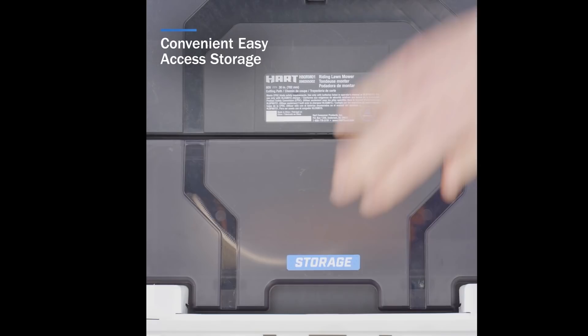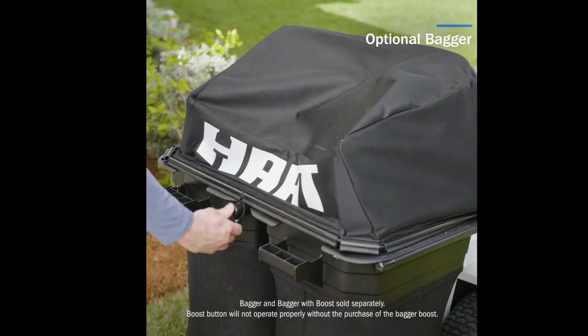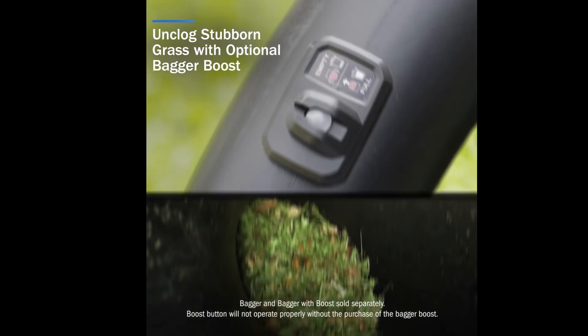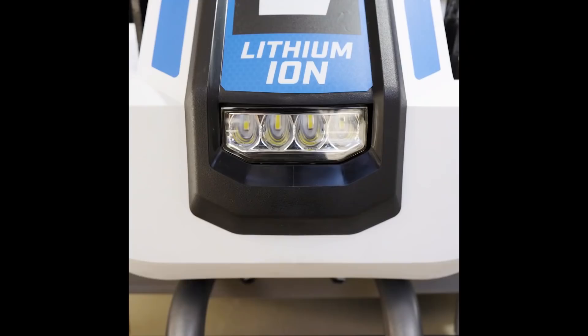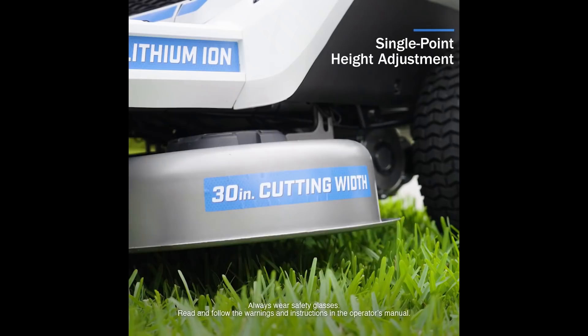Yeah, there's some nice storage there. But this — I love this — the phone, that's what's going in that cup holder. The bagger looks nice for those of you who like to do that sort of thing. Look at that — nice, convenient, easy to use. And because if you've used a bagger, you know clogs happen. So I like the little boost feature with that that's built in. I know a lot of them do have that, but that's pretty cool that they've integrated it. Of course, it's all sold separately.